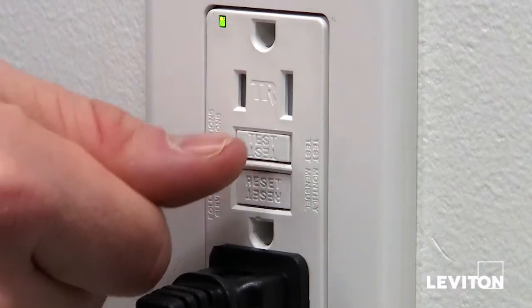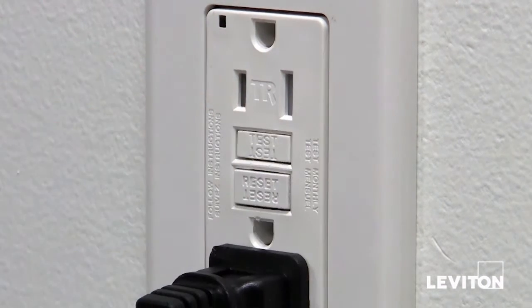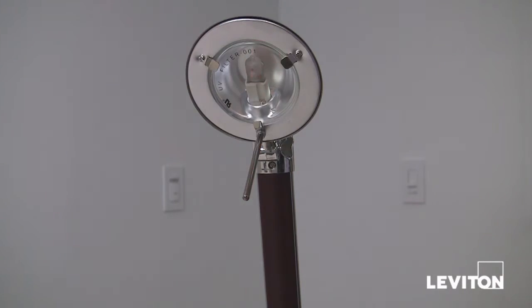Next, push the test button on the GFCI. The GFCI will trip and the power to the lamp or radio will be shut off.